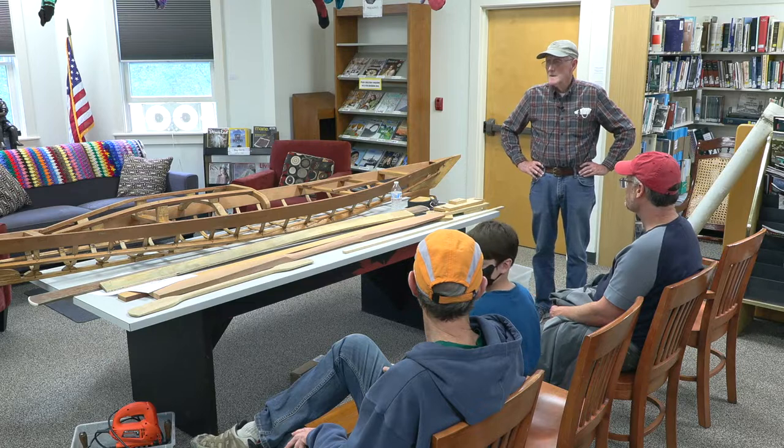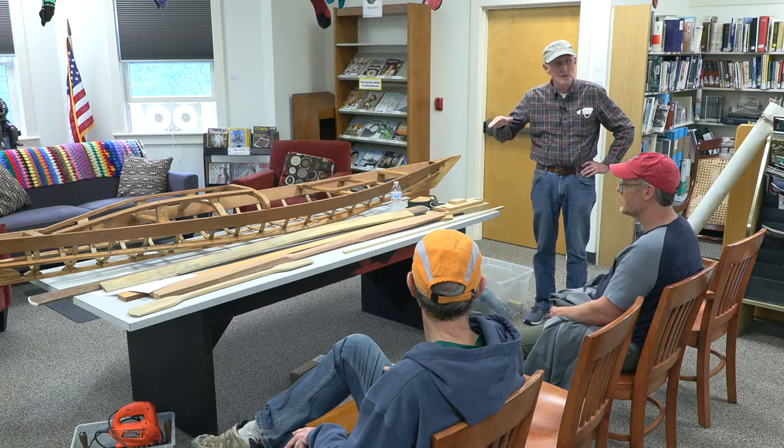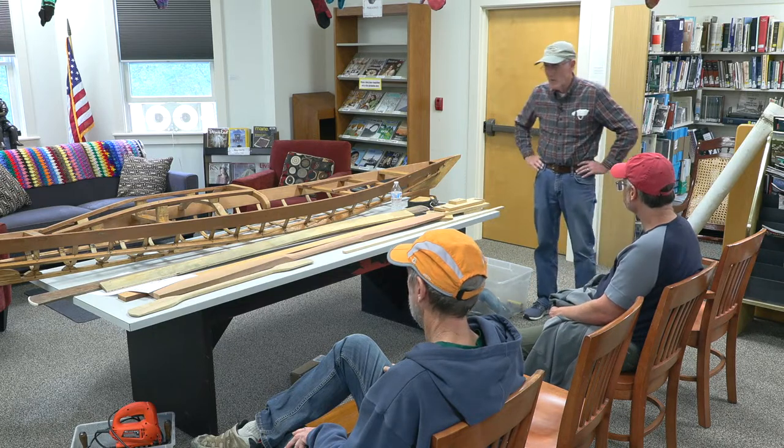I kept my material costs down by using Douglas fir, which is quite heavy but very rugged. So I built two — one for myself and one with my nephew.